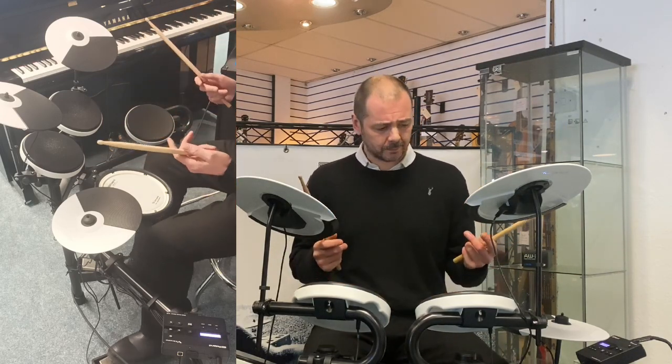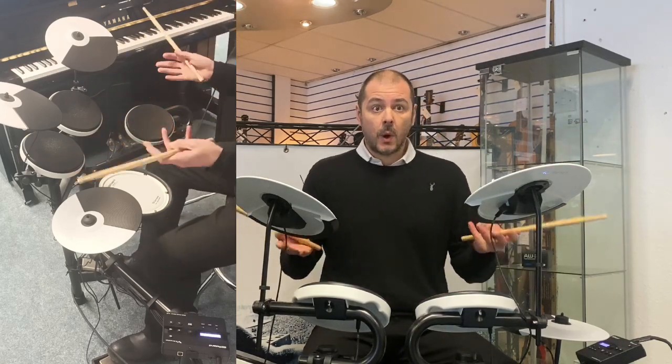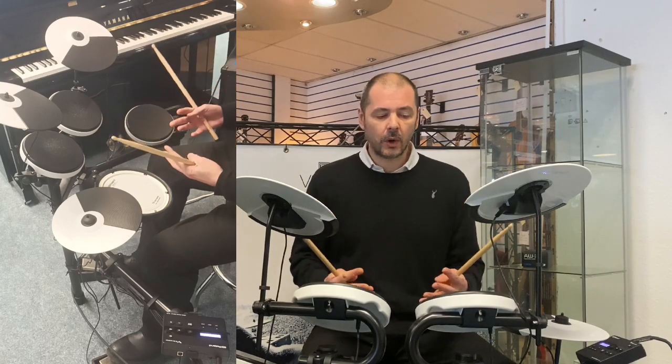So who's this kit aimed at? Well, many people. If you fancy learning drums and you don't want to break the bank, but you want something that's going to last you — really good quality.